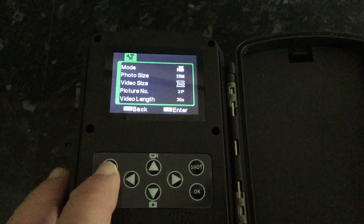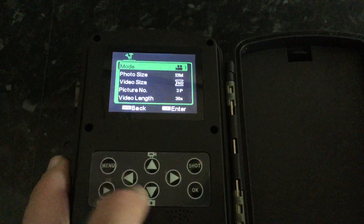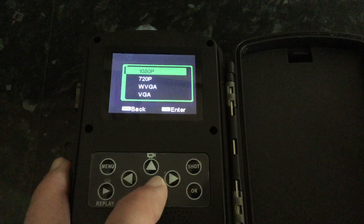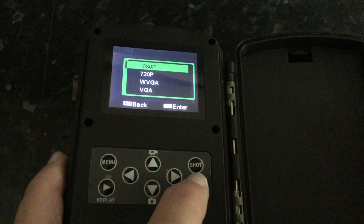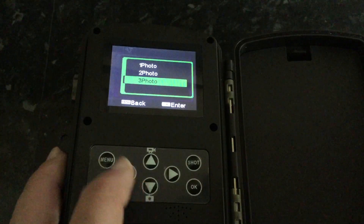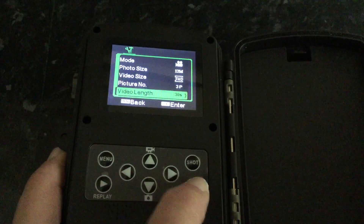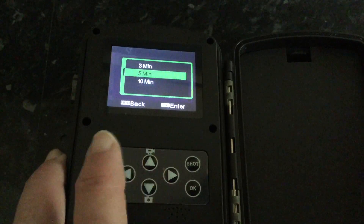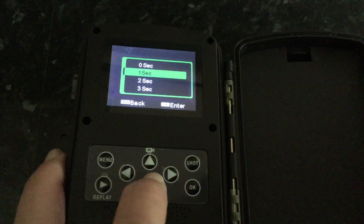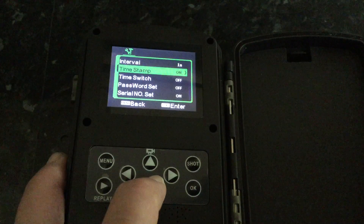For example, if I press the menu button and go to mode, I can choose between having videos, stills, or both. Photo size options are 12 megapixels, 8, and 5. When taking still photographs, when the motion sensor is triggered, you can take more than one photo — up to 3. When the sensor triggers video, you can set it to record up to 10 minutes; I've got it set to 30 seconds at present. You can change the interval between still photographs — I've got it set to every second, but you could change that to as long as every hour. That's particularly useful for time-lapse photography, which this camera also does.